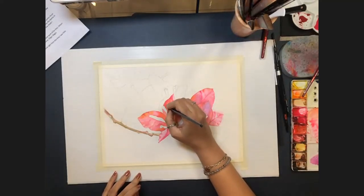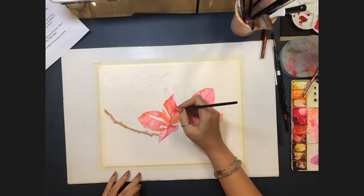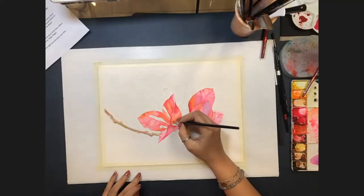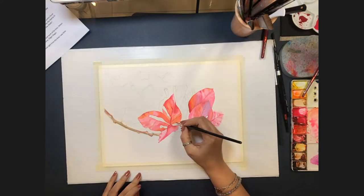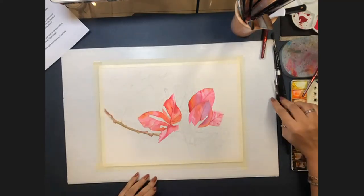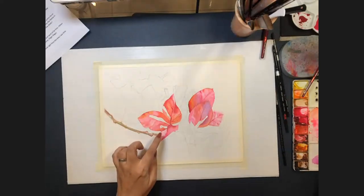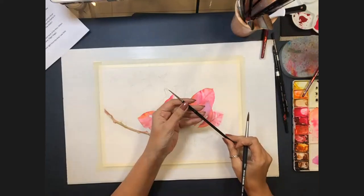Asked how long a painting takes, Allison says anywhere from a couple of hours — seascapes are faster — up to a week, as she takes breaks and doesn't paint continuously. For brush sizes, she used a size 8 Silver Brush for the main work and a size 0 for the veins.